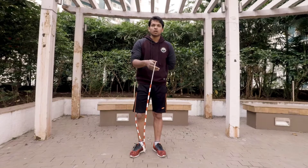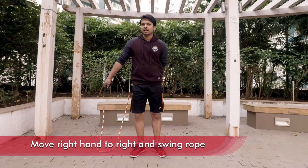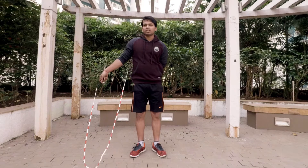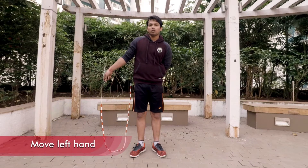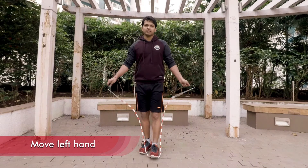In this jump rope trick, just like side swing, all you have to do is move your right hand to the right side and perform this kind of swing, keeping your left hand to the back side. Then move your left hand to the left side and perform the basic swing.